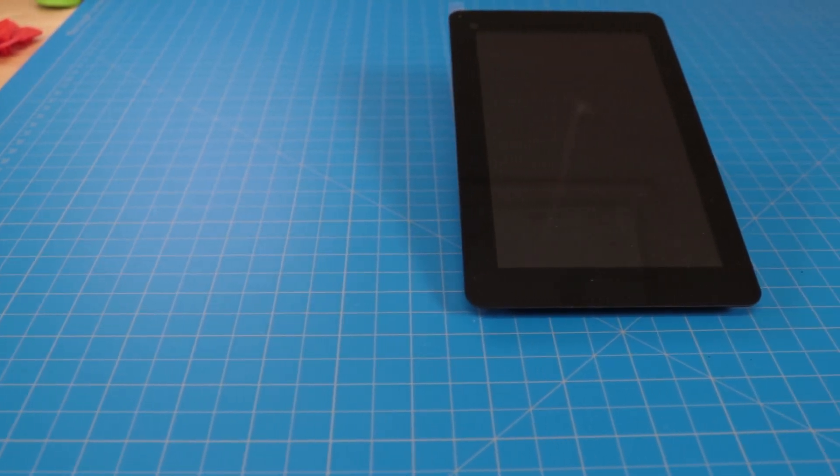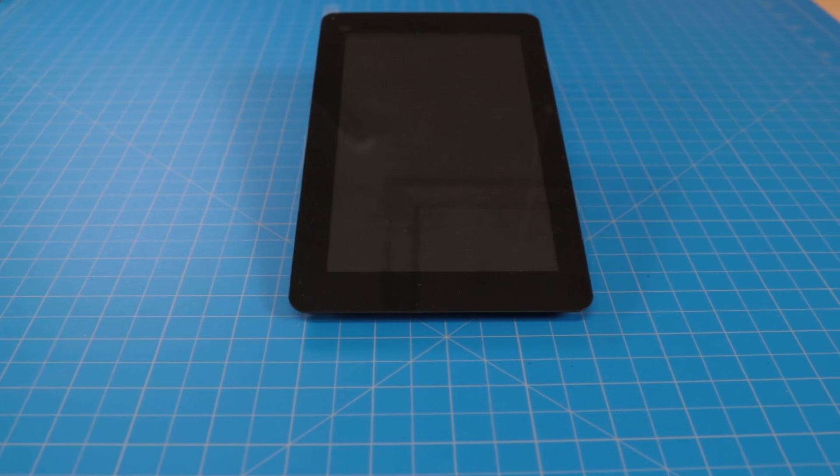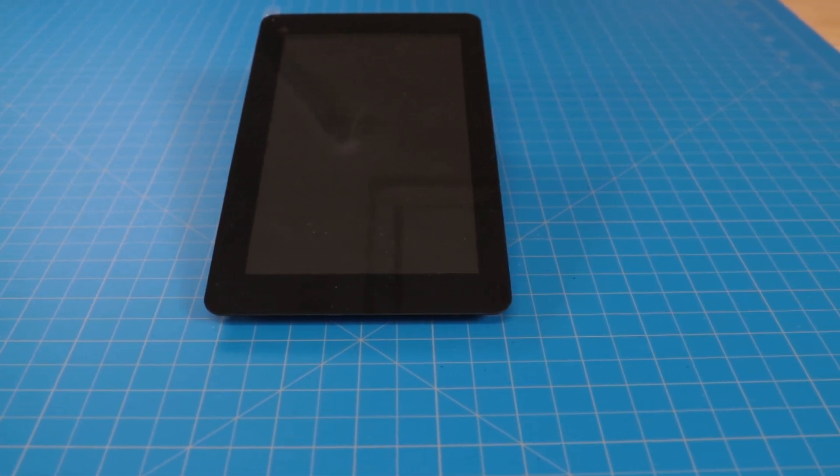For the screen, I'm going to go with the good old-fashioned official Raspberry Pi display. It's fairly affordable, it's a breeze to work with, it's easily mountable, and it'll look great in a portrait orientation.